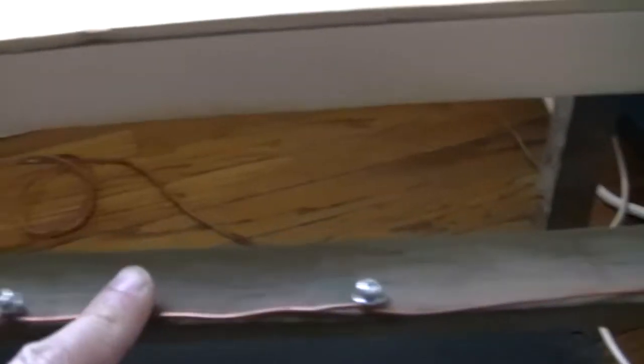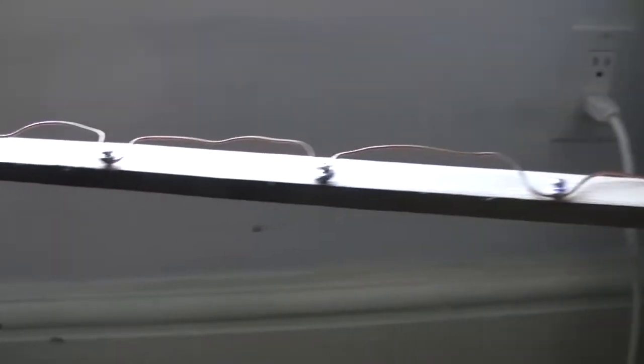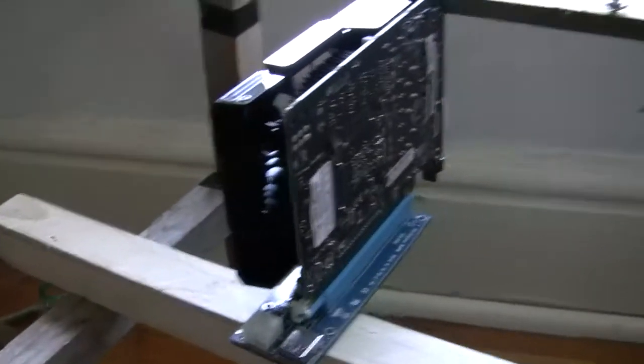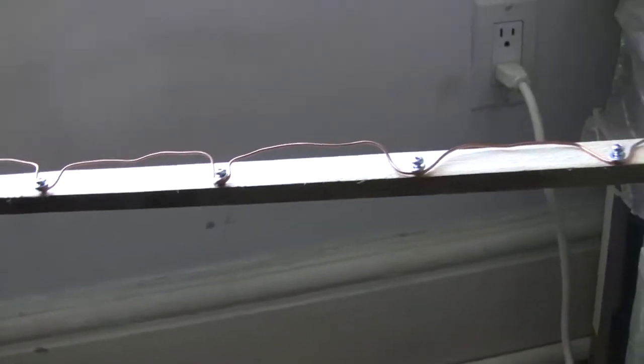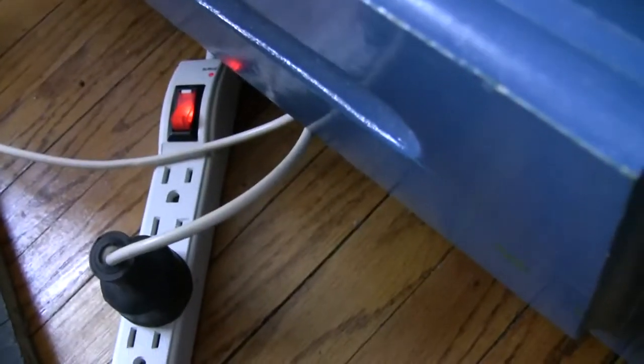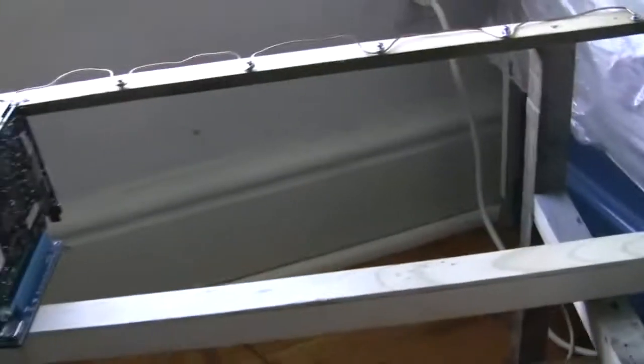You can see I got a nice ground wire that runs across. Most rigs don't have this — it's not entirely necessary, but it reduces the risk of electrostatic shock. This ground wire is simply attached to a dummy plug and connected to the outlet.